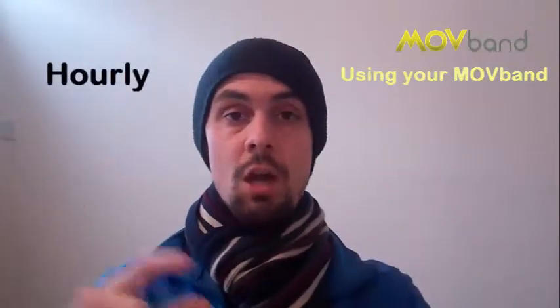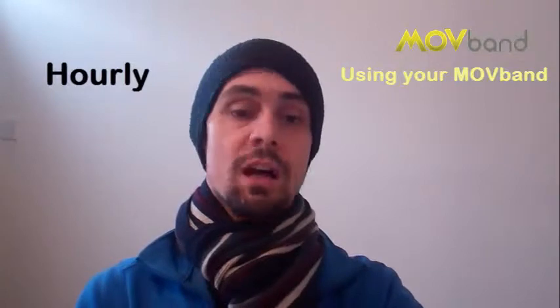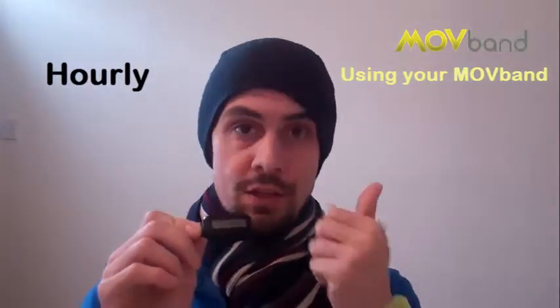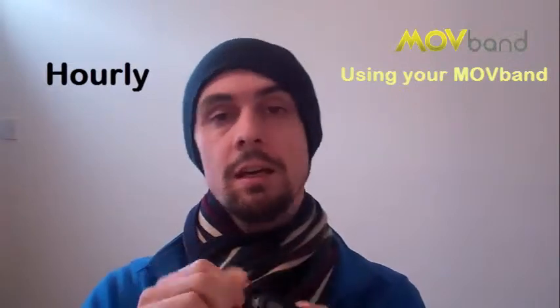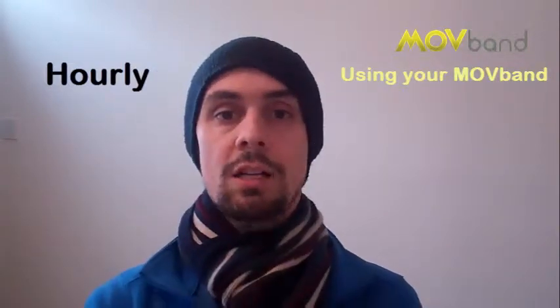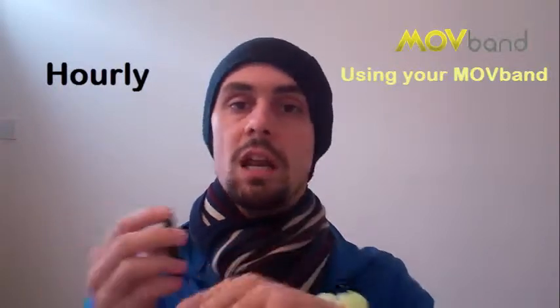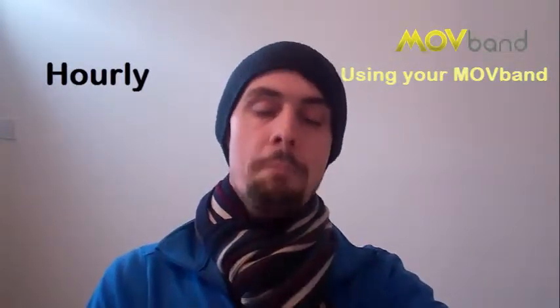The first thing I think about is per hour — hourly. I can go to an exercise class and I can use this thing at the start of the class, I reset it, and then I use it during the class, and at the end of the class I just see what I've done. I see exactly what I've done. Per hour.